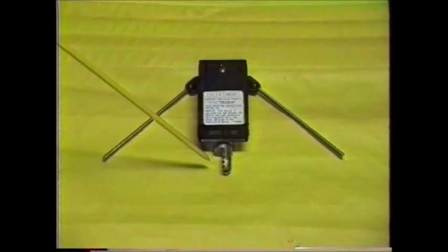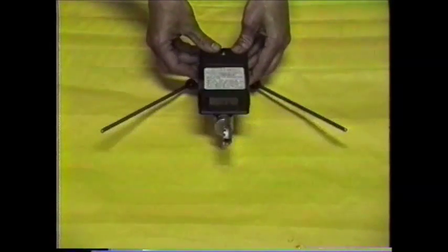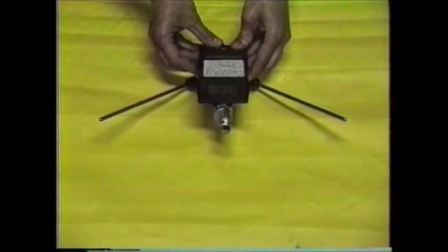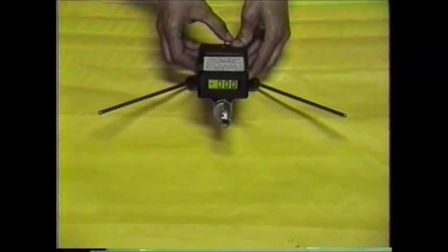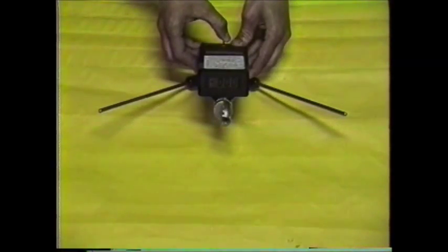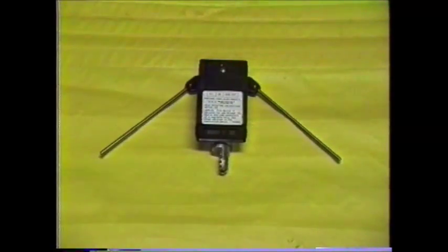The universal fitting allows the RND to be attached to any standard insulated universal pole. The off-on switch has three positions: off, on, and on with backlight. This enables the user to read the meter in poor lighting conditions. The meter display also has an indicator to tell when the battery is low and needs to be replaced. The battery used is a standard 9-volt alkaline battery.